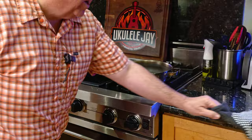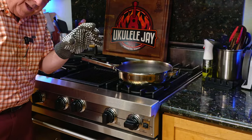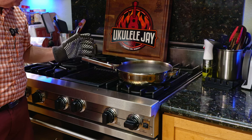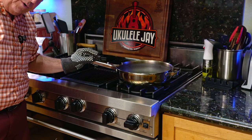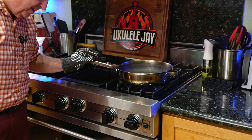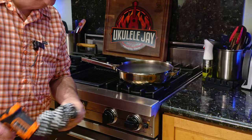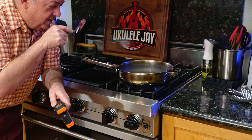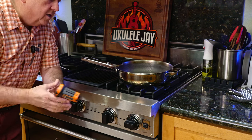I always recommend using a pan holder or handle, obviously. But even with a glove, I can feel the heat starting to come through. This glove is very good for protection, but you cannot grab that handle bare-handed. Do not touch this without a handle when you're on high heat.